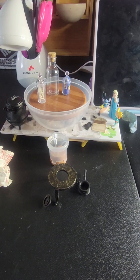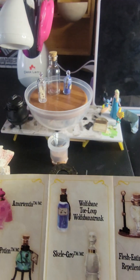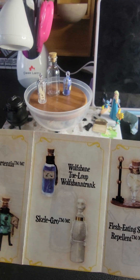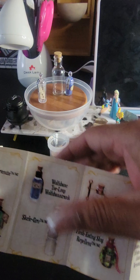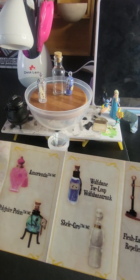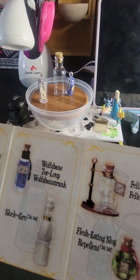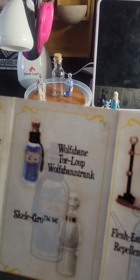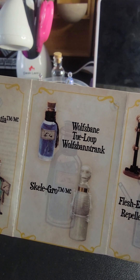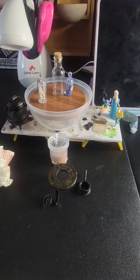I think it's this one right here. Yeah, because whatever is blue — it's not the other one, otherwise we'd have that bottle. So it's definitely this one. Wolf Shine — or Shino — whatever that is. That's the blue one right there. I got a blue one but I really want this pink one.